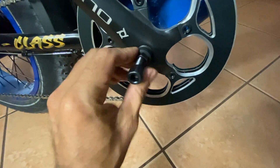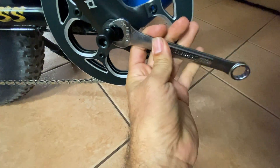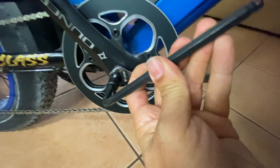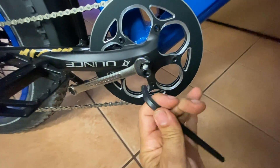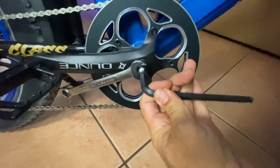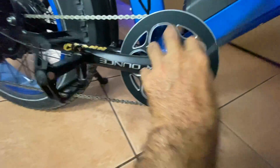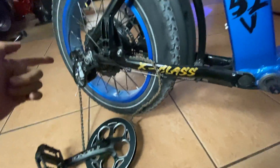Here you can see we've got our crank removal tool. Just install this bad boy, get your wrench on one side, and tighten that sucker down — she'll come off. There we go — boom, that comes off. Then we'll break this chain to get it out from the swing arm here.